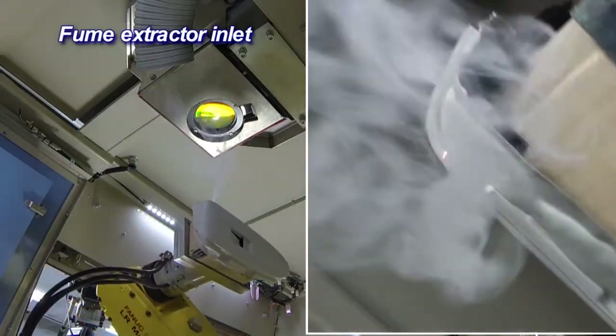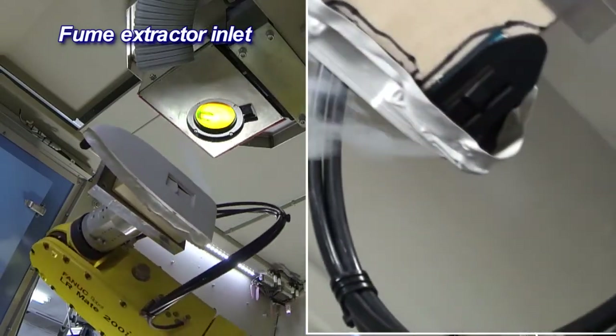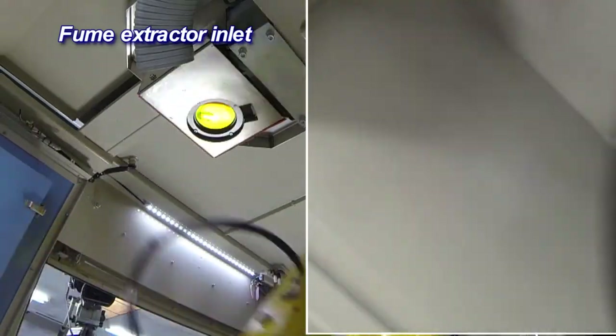Furthermore, to keep the workspace air clean, fume extractors with HEPA filters come as standard on all our laser trimming machines.